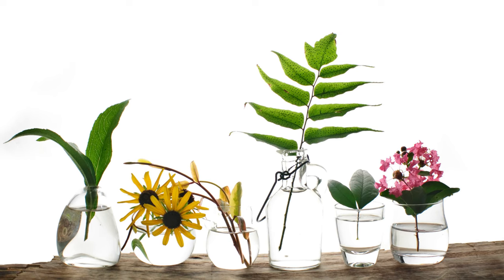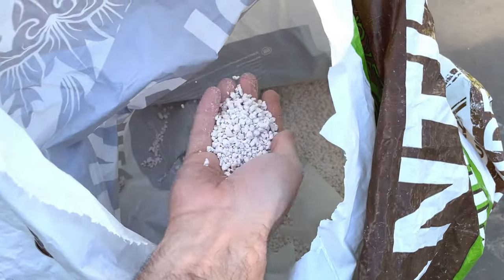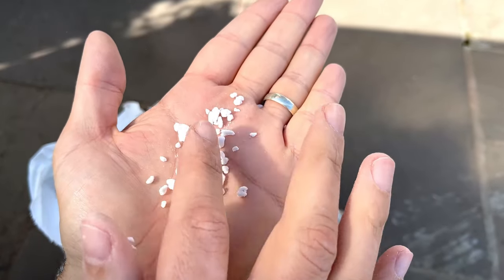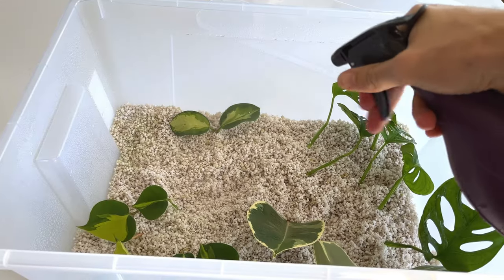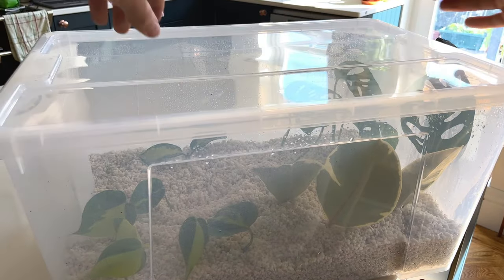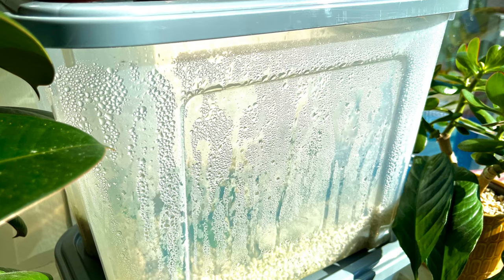I only propagate in two mediums: water or perlite. Perlite is fantastic for rooting cuttings because it is inert just like water, but it also has substance which makes it much easier to transplant the cuttings to soil once they've developed roots. All I do is fill a plastic tote box with perlite, water it lightly, plant the cuttings, and place the lid on. I find this method develops roots the quickest due to the high humidity you create in the tote box with the lid on.